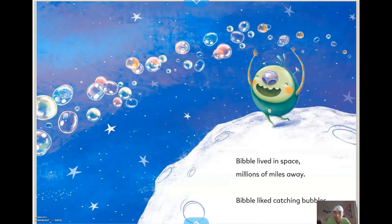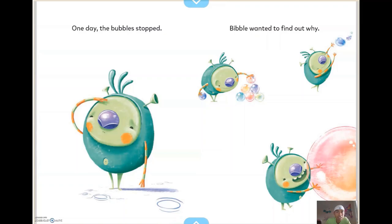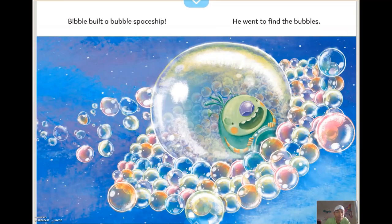Bibble lived in space, millions of miles away. Bibble liked catching bubbles. One day the bubbles stopped, and Bibble wanted to find out why. Bibble built a bubble spaceship and went to find the bubbles.